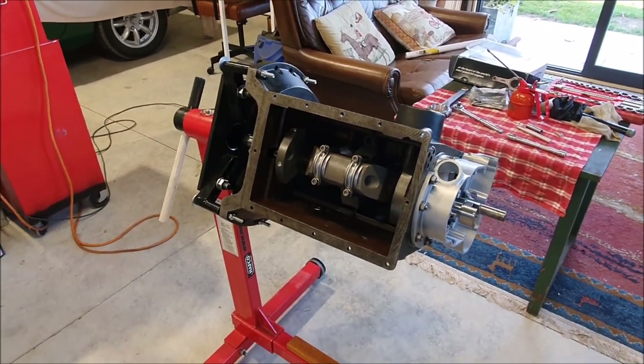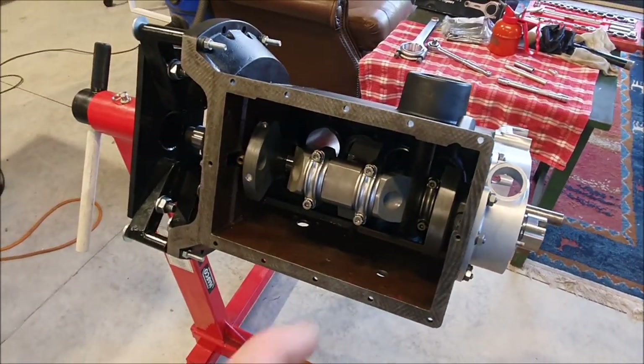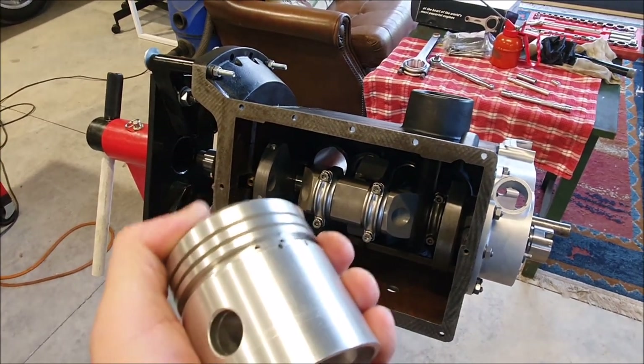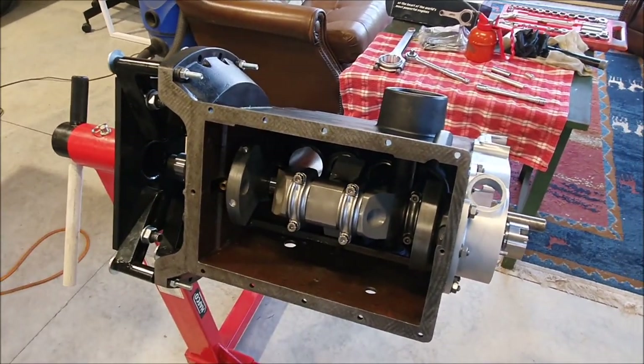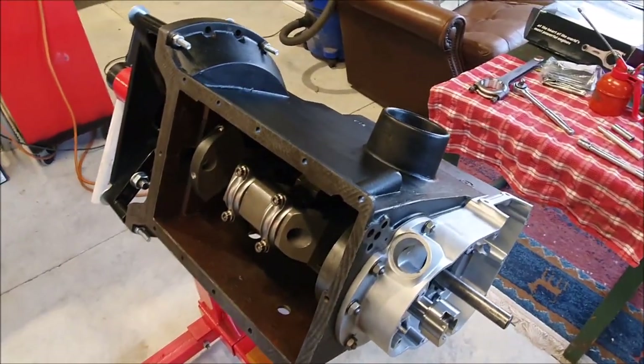It's back to the trials and tribulations of a decidedly amateur engine builder. I've been playing around with the engine. I want to get it assembled with the pistons in there so I can figure out how high above the deck they come, so I know how much I need to machine off them.